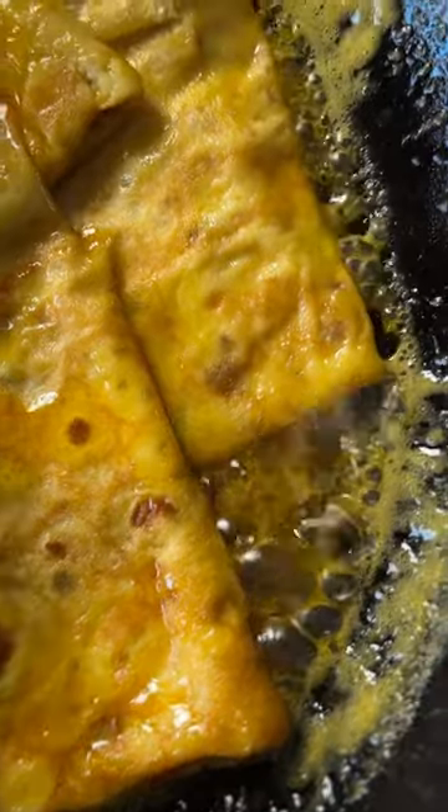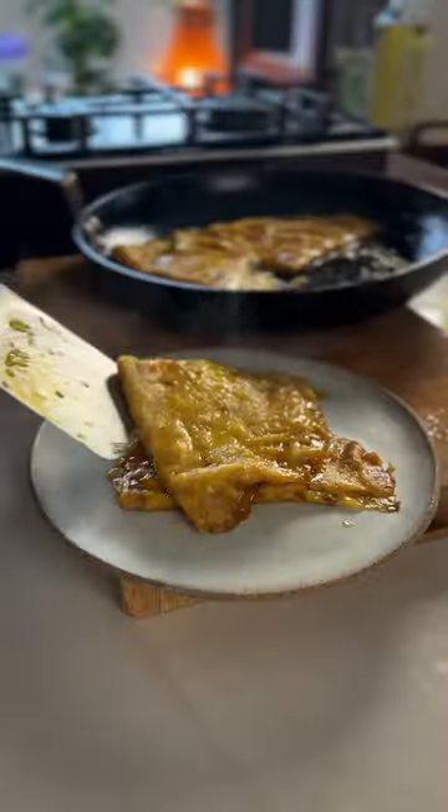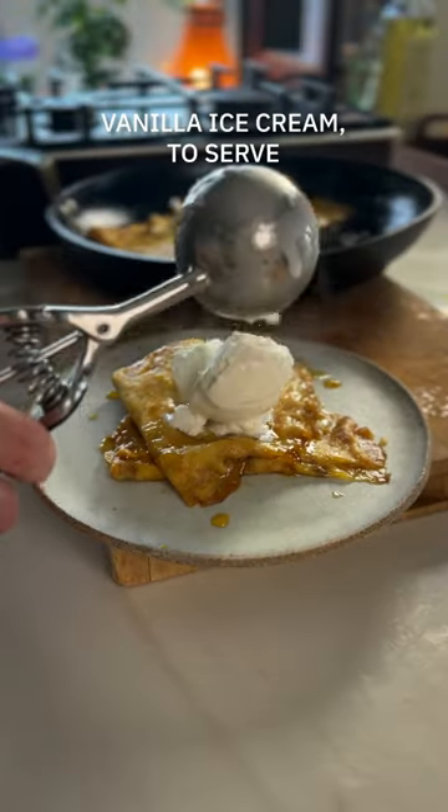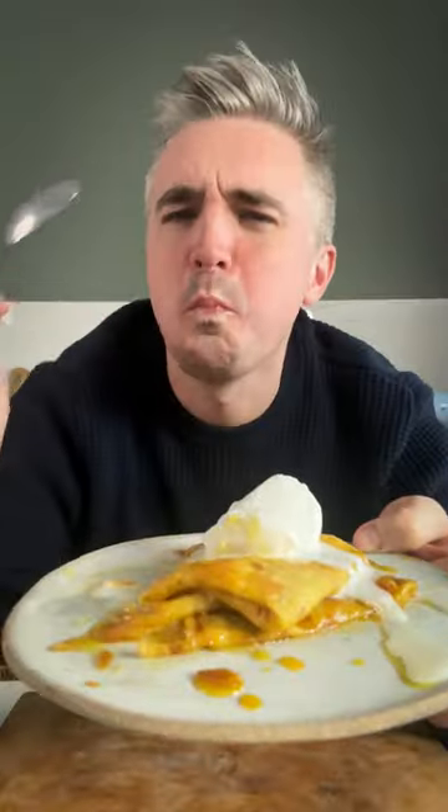Now this next step is completely optional, but so worth it. Add a good glug of booze and stand back. Once you've flambéed your crepes, serve it out onto a plate, add some vanilla ice cream, and serve any little pan juices over the top. A cracker of a recipe, and a perfect way to celebrate Pancake Tuesday.